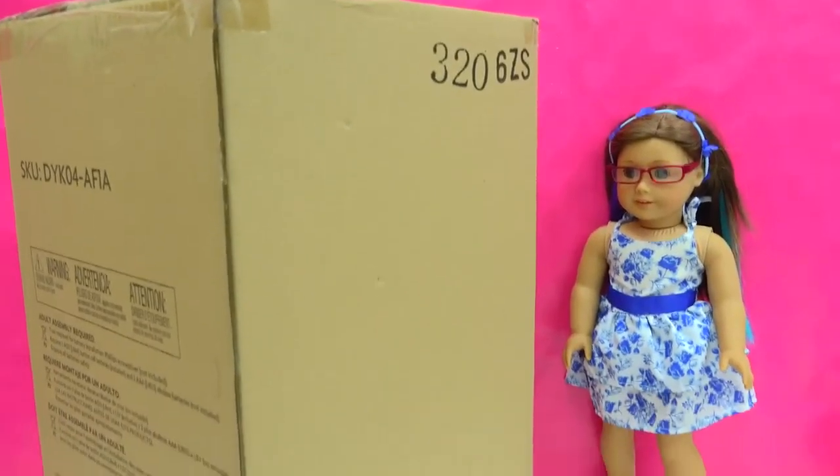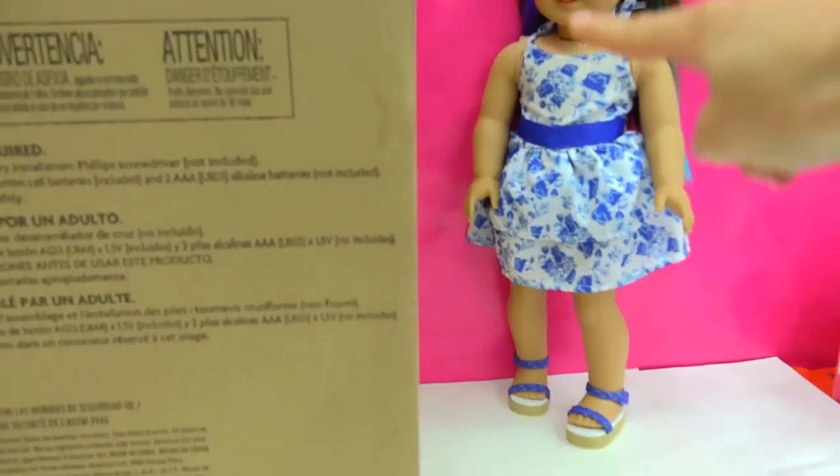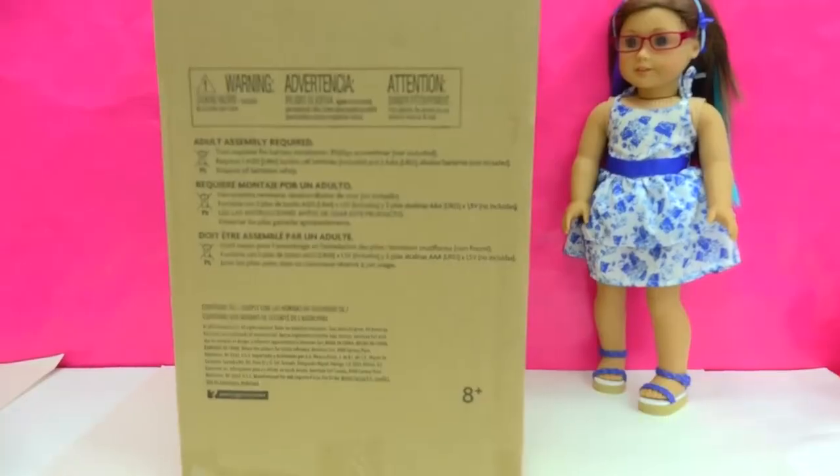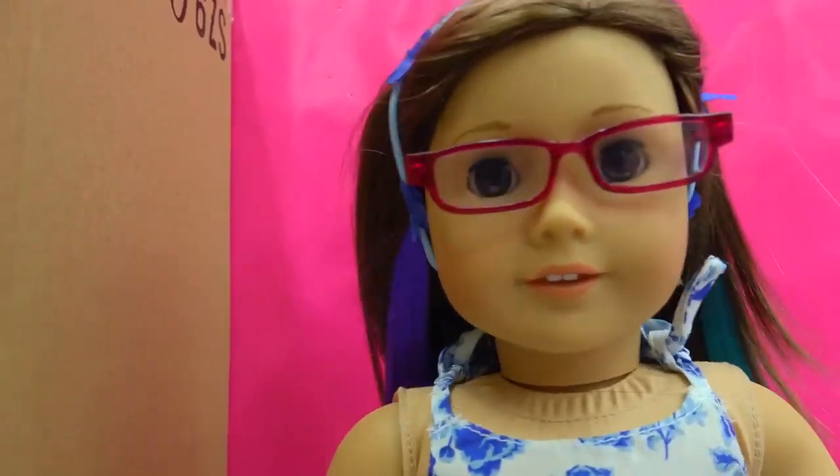What is inside of this huge American Girl box? Look at how big this box is — it is giant size next to my American Girl doll. What can be in here? It's almost as big as a house.